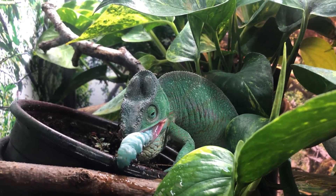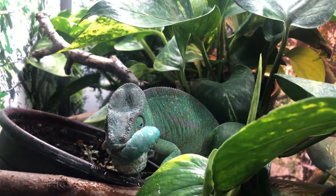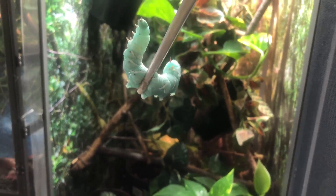The horn on a hornworm is totally safe for your chameleon. People ask whether they should cut off the horn or if the horn is dangerous — the answer is no. It's more for looks than anything else and is not actually dangerous, so don't worry about the horn.